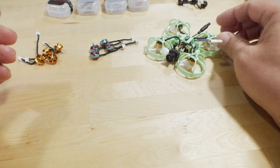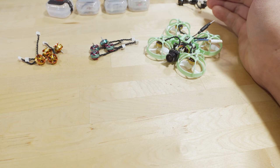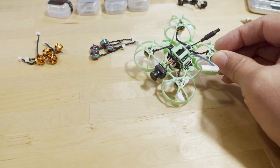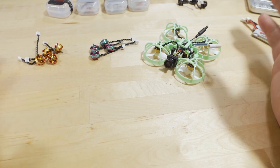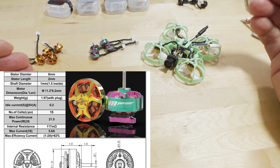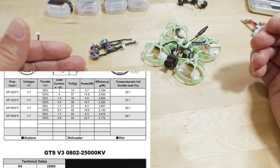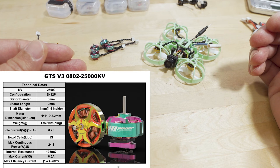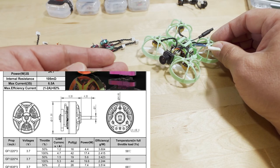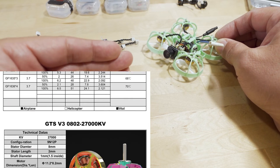On a good battery with tri-blade 31mm Gemfan props, at around 19,500 KV you're roughly getting three to four minutes of flight time. Going up to 22,000 KV cuts about half a minute to a minute off. At 25,000 KV you're looking at two to three minutes. At 27,000 KV you're looking at a minute and a half to two minutes — and that's with pretty aggressive freestyle-type flying.